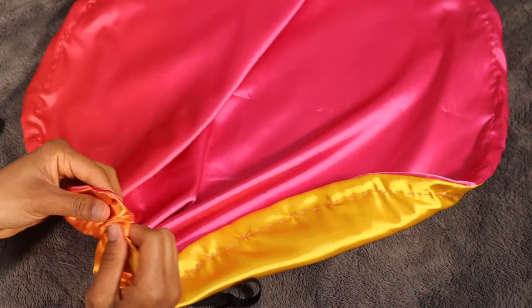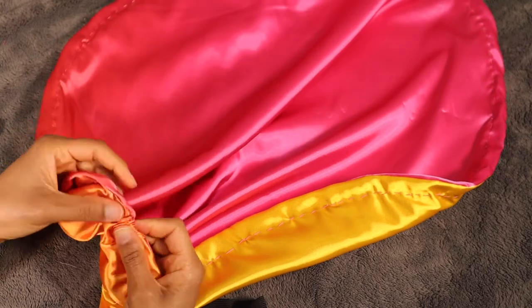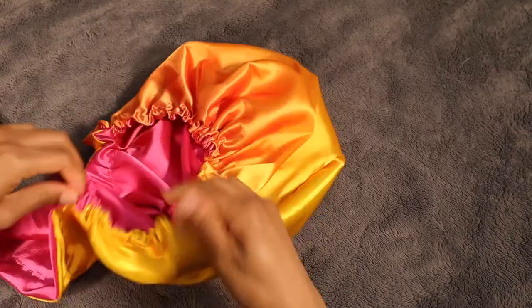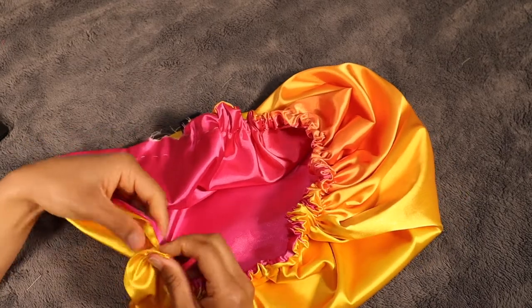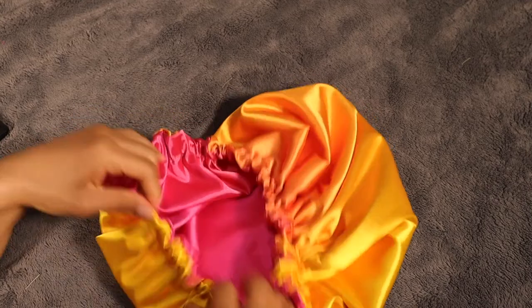Next is getting the elastic through the space that we just made for it. So I put safety pins on each end of the elastic and I pushed one side through the hole that we left open earlier. The other end of the elastic stayed outside and I'm just using the pin as a guide to push and get the elastic all the way through to the other end.